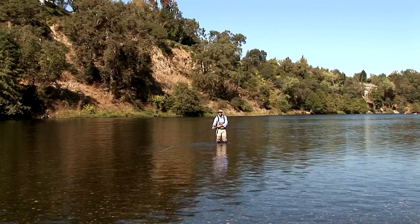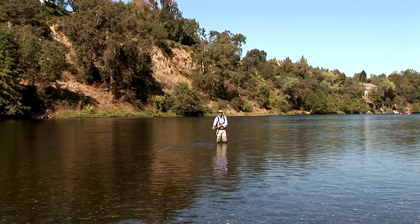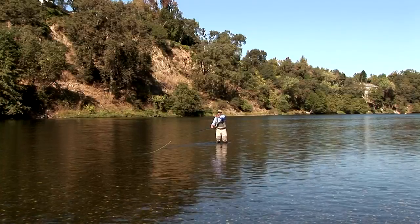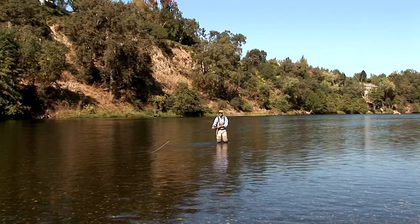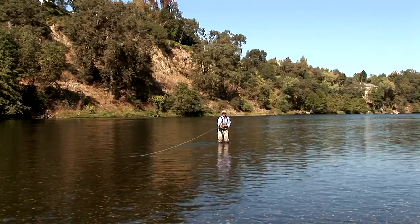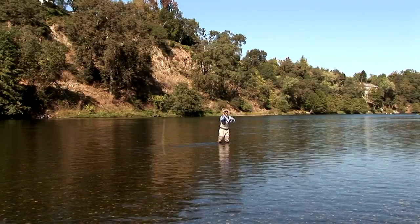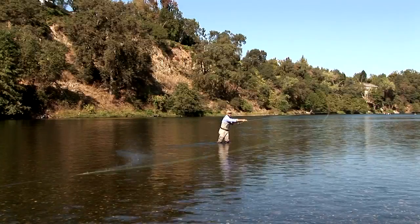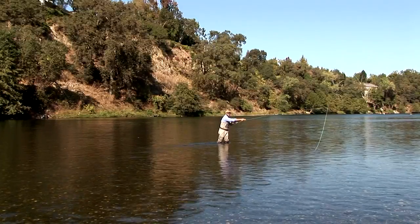We start with the rod tip very low to the water surface. I'm trying to take the fly line and position it from below me, out in front, with a spiral path lifting up to my left, creating a spiral in the air, and then reaching with acceleration out in front of my position with arms fully extended.